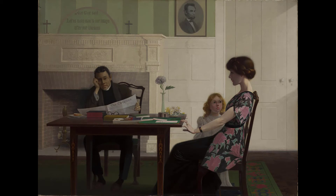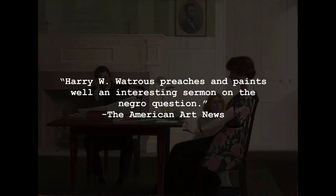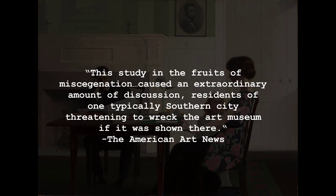When the painting was first exhibited publicly, it created a stir. The American Art News, calling The Drop Sinister one of Watrous's best canvases, noted: 'Harry W. Watrous preaches and paints an interesting sermon on the Negro question.' And this study in the fruits of miscegenation caused an extraordinary amount of discussion, with residents of one typically southern city threatening to wreck the art museum if it was shown there.